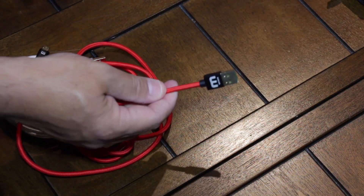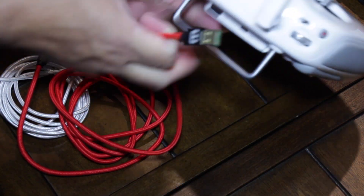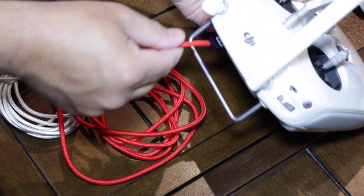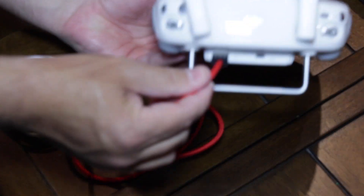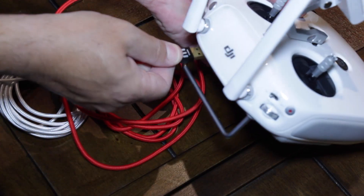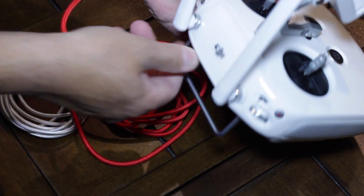Now for the ultimate test, we're going to take the USB Type-A portion — I have my Phantom 4 controller here — and stick it in like this. As you can see, that is in there; it's plugged in. I'm going to unplug it, flip it, and it works.